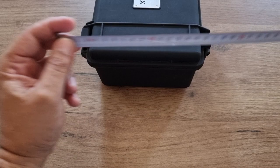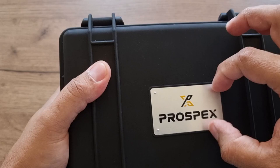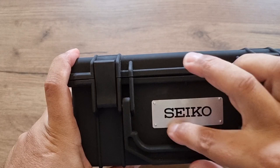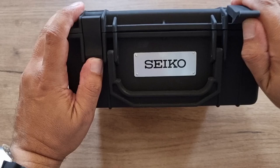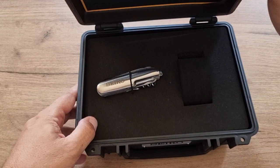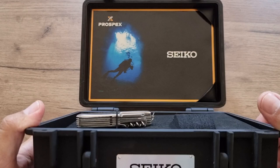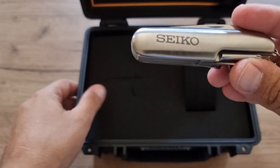It has got the Prospex branding printed on an aluminum plate and also the Seiko branding printed on an aluminum sheet of metal. It has two retainers where you can open it. Inside there is a photo with the diver and the Prospex logo, and inside you will get a Seiko knife.